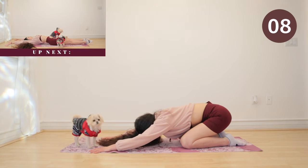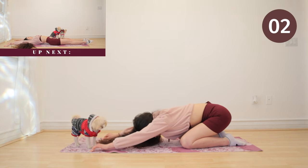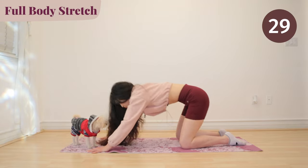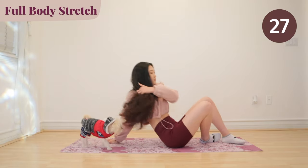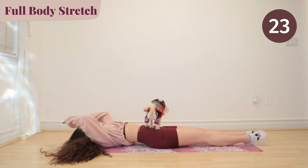We are going to get onto our back and do a full body stretch. Right here, I want you guys to stretch in all directions. Feel your body pull.